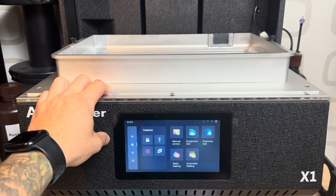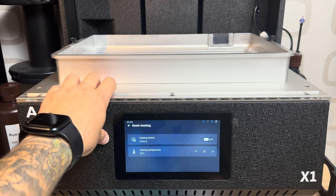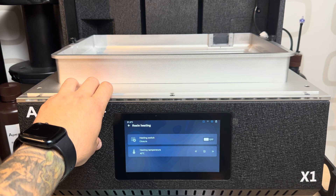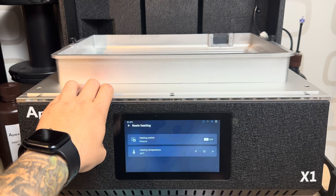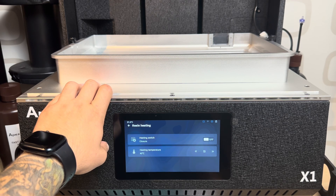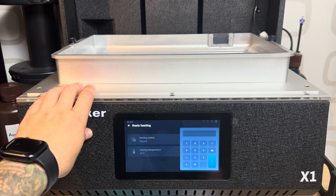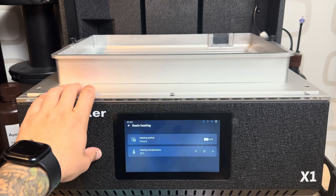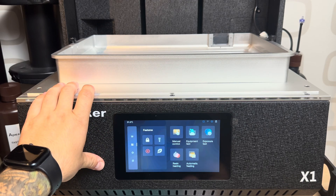Resin heating is something incredible — I never saw it in any other printer. It's super hot in France right now so we don't need it, but last winter I was turning on the room heater just to keep the temperature between 25 and 27 degrees, or at least 22 when it was really cold. Now I just need to close the enclosure and turn on the resin heating. You can choose the temperature you want, and when you start to print it also asks you to confirm that the VAT has reached the selected temperature before proceeding.